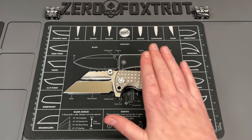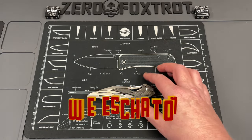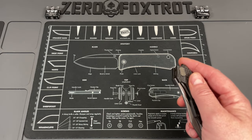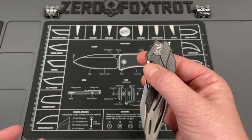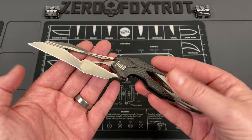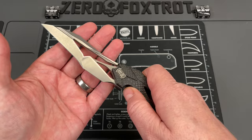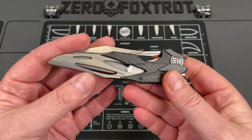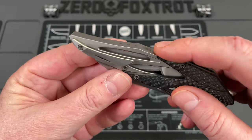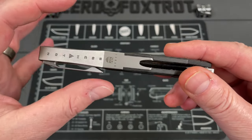Moving on to what could be the craziest looking one of the bunch — the Wee Knives Eschaton, designed by Elijah Isham. I was friends with Elijah Isham so this has a special place in my heart. This thing is absolutely insane. I talked with Elijah about why this knife even exists and he said he just wanted to see how crazy a knife could get and what he could get We Knife Company to make.